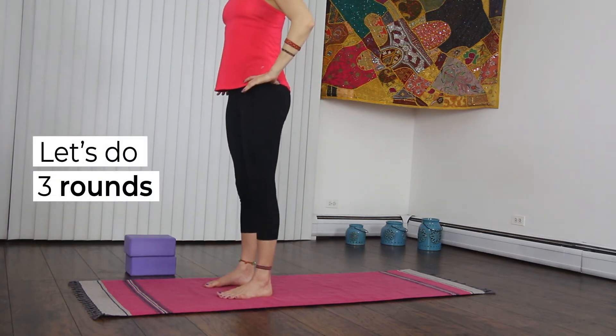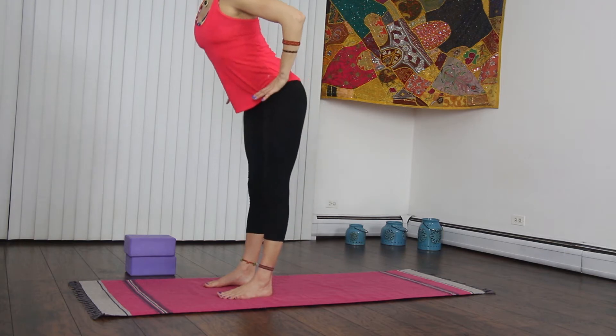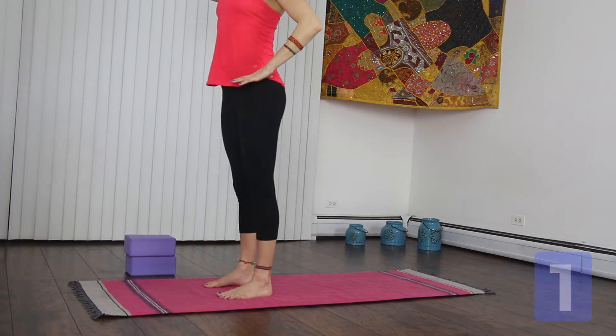Let's try three of these. Inhale, hips forward. Exhale, hips back. Forward. Exhale, back. Let's do one more.